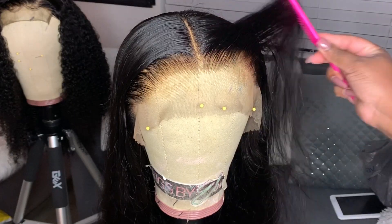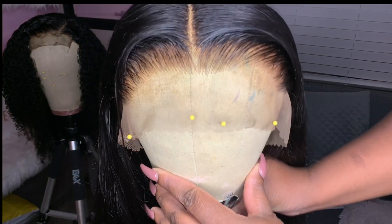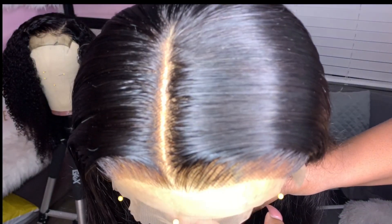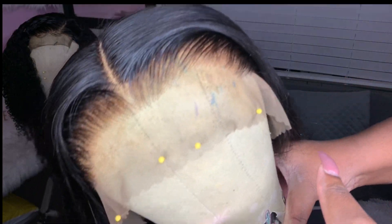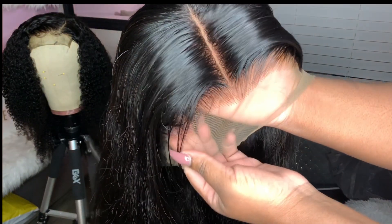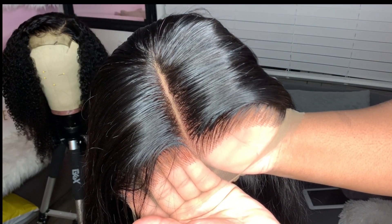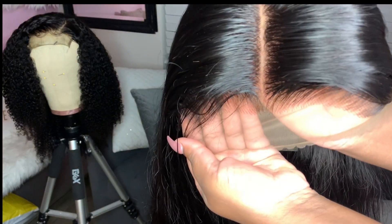I let the wig air dry for about a good hour, and this is pretty much what it looks like. Look at that hairline — it looks so freaking natural and just like scalp. I'm going to take it off the mannequin and hold it against my skin so you can see how extremely natural it looks. Thumbs up if you think it looks extremely natural!